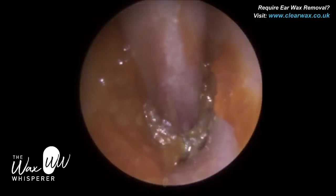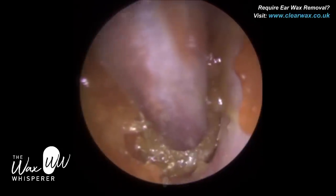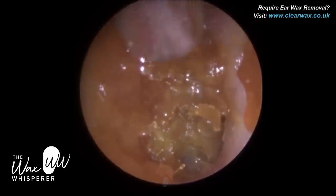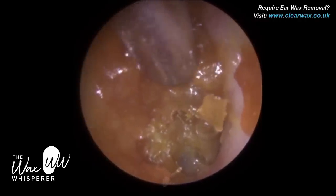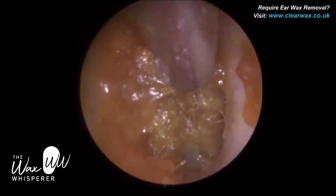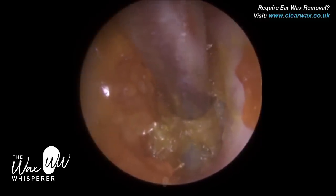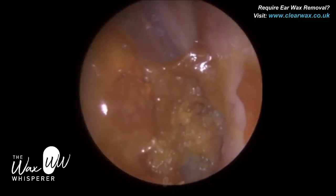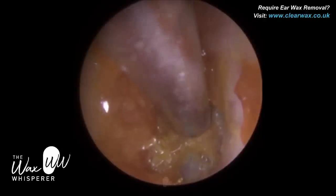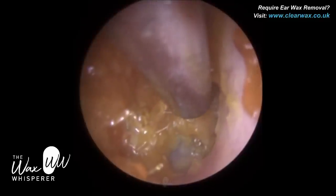The distal end — the far end of the ear funnel — can range between 4mm and 6mm on average, so you're already narrowing the available space in the ear. With an endoscope, there's no speculum. One of the benefits of a speculum, actually, is to straighten the ear canal. The ear canal has two bends, and the outer third is made up of cartilage, so it's semi-flexible. A speculum can be inserted into the ear to stretch and straighten the ear canal.